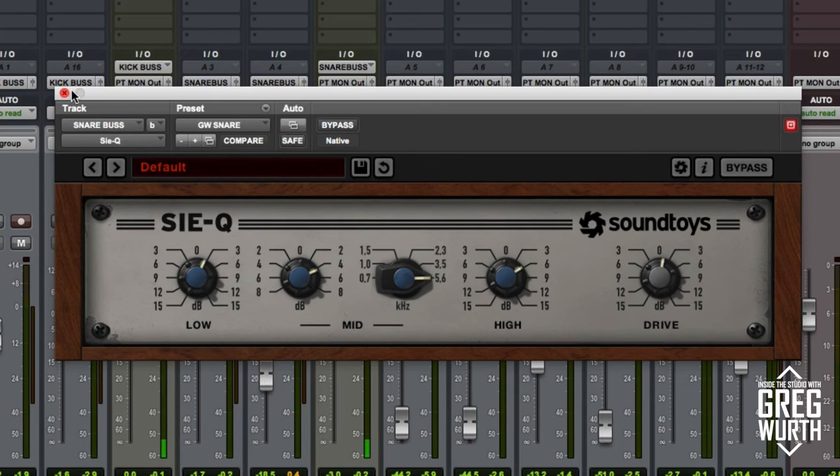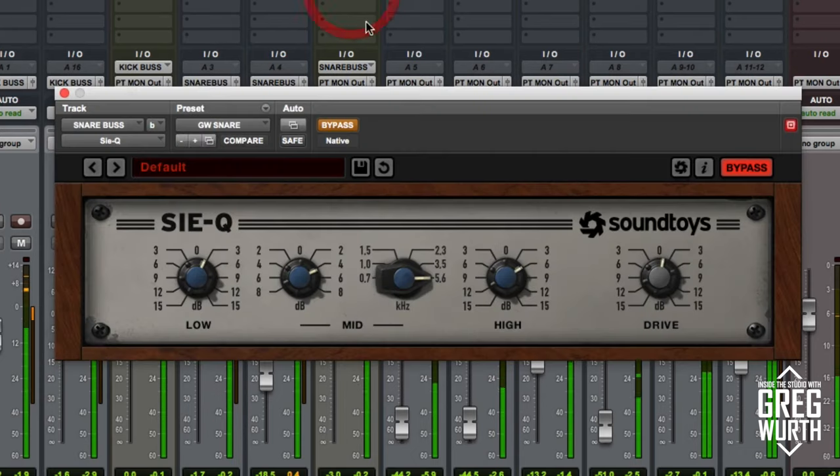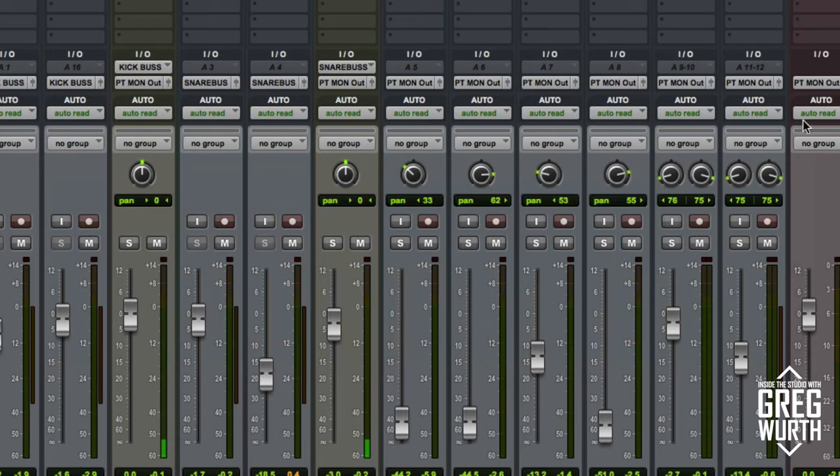Let's take a listen in context. You can see it just adds a little fatness, makes it poke out of the track, and gives a little excitement to it. Okay, so next let's check out the room mics.